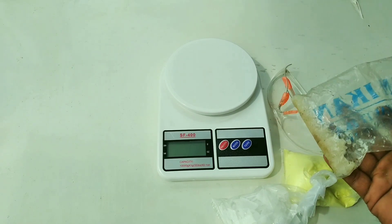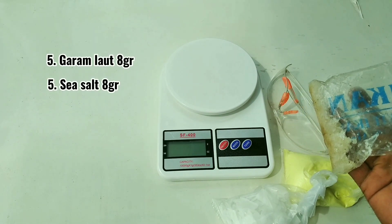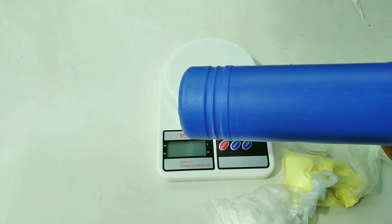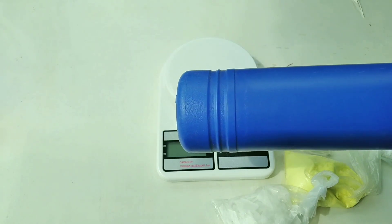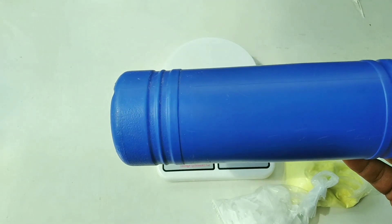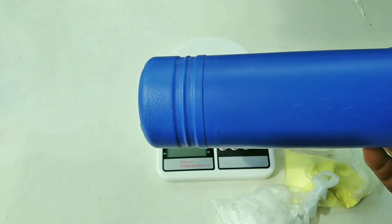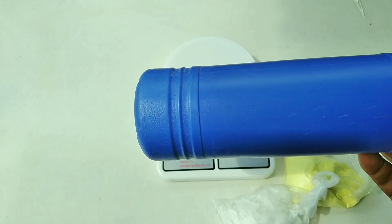Lalu garam ikan atau garam laut. Untuk wadah pencampur, saya rekomendasikan bekas tempat pencuci lantai atau pembersih lantai yang sudah dibersihkan dengan air panas — dicuci kemudian dibilas dengan air panas sehingga tidak tersisa bau sedikitpun dari cairan sebelumnya, jadi benar-benar bersih.